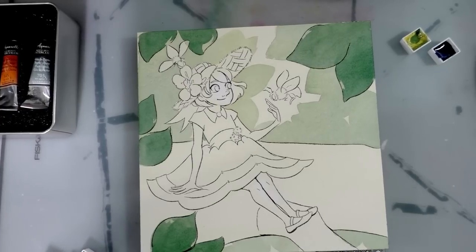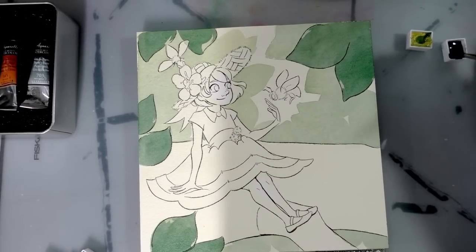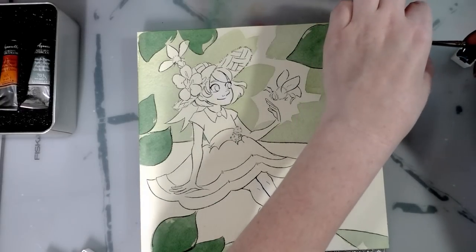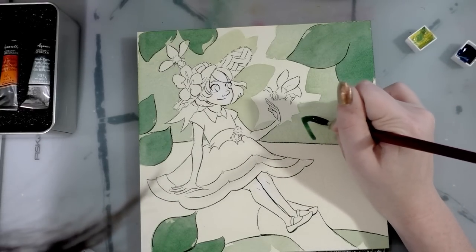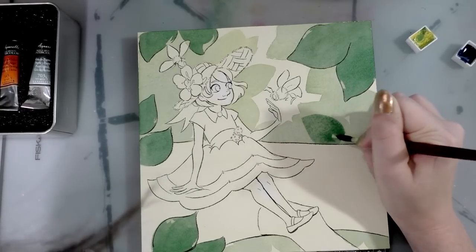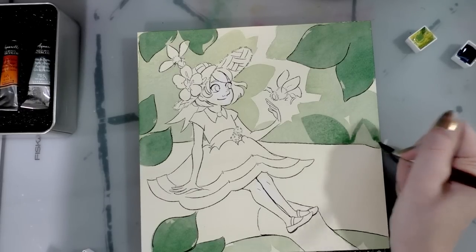Now that I have those leaves painted, I want to go into the background leaves and do some of those in a similar green. I'm going to mix some of that blue in with the green along with a little more yellow to get a more watered-down version of the color, and paint green leaves on top of my background green leaves. Hopefully these will be a little less saturated than the leaves in the foreground — if not, that's okay. I'll do this in time lapse.